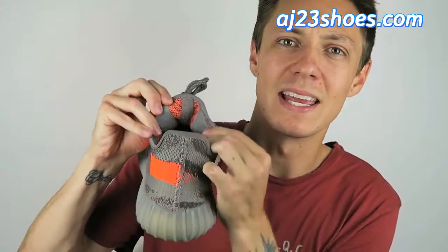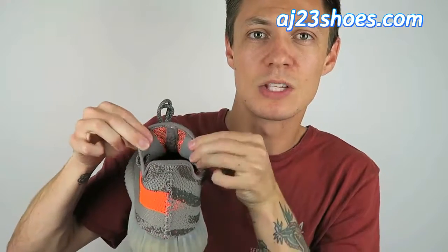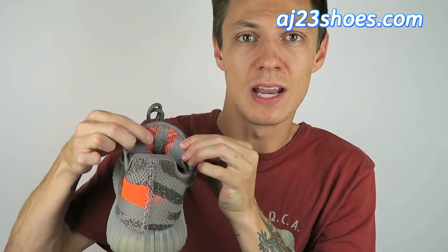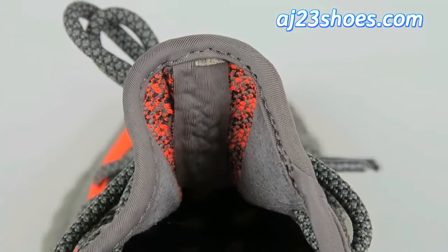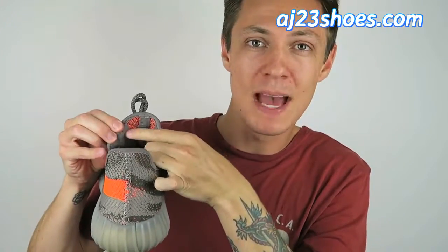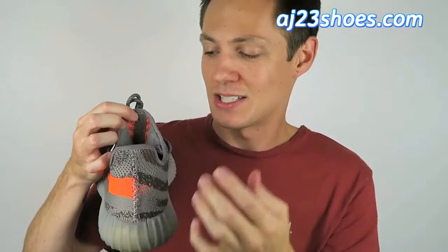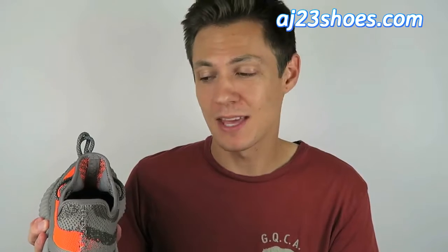Moving to the inside of the upper, I'll show you one other thing that kind of flags this as a replica rather than original. You can see that seam line right up the center with these suede-kind panels on either side. You'll notice there's a lot of material showing in between — you can see that interior orange color. On the authentics, these patches should really butt right against that seam. These do have a little gap, but overall that's a minor detail in the grand scheme of things.